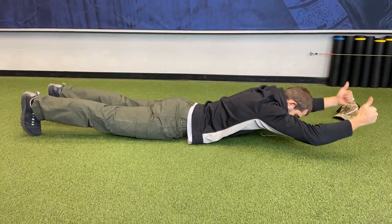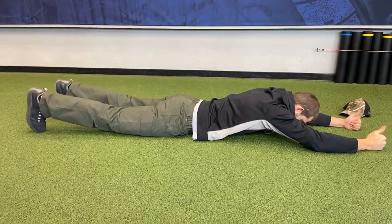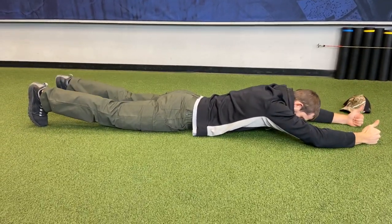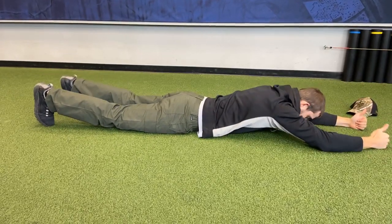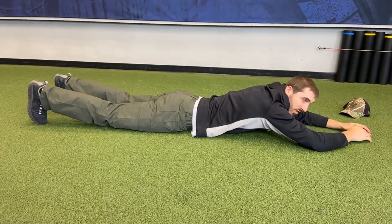Then just upper, just lower, all right side, all left side, opposite arm and opposite leg, then the other opposites. We're doing ten of each of those, so it adds up.